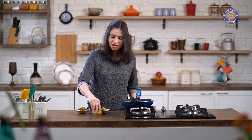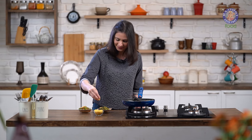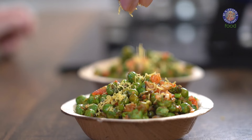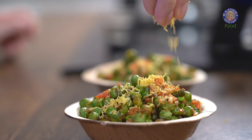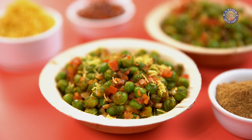Last, I'm going to garnish this with a little bit of Sev — if you have it handy, then you can add some. Here's your answer to health and taste going hand in hand. That was quick! Do enjoy this and comment below — let me know how it turned out. I'll see you soon. Bye-bye.